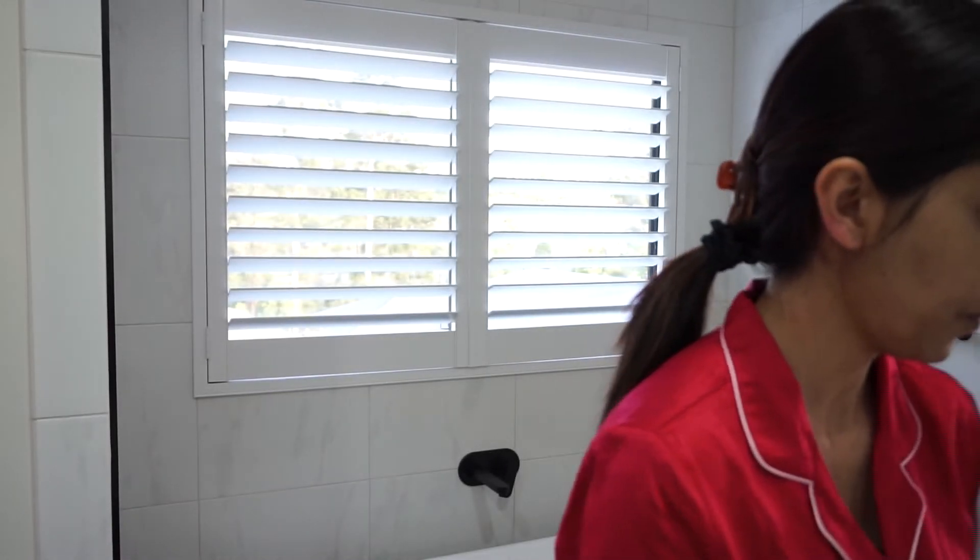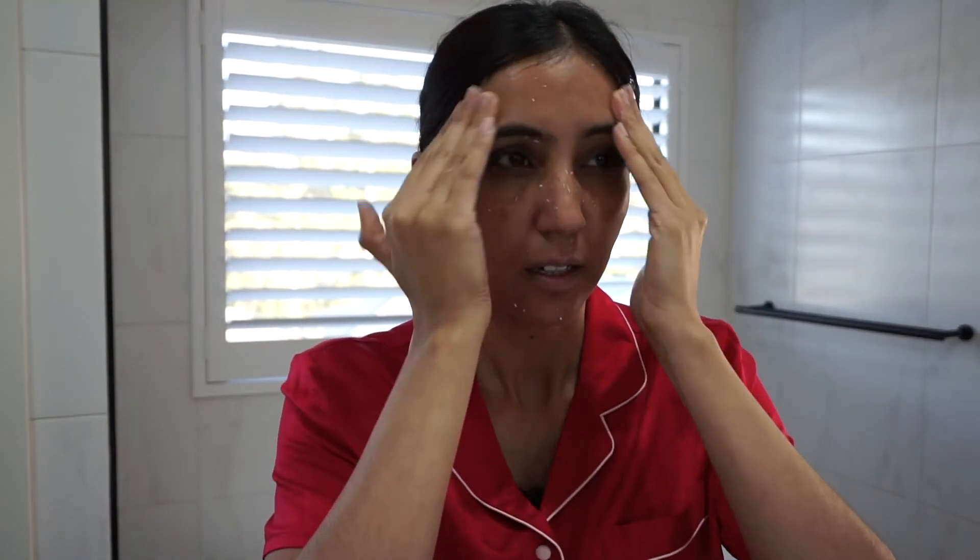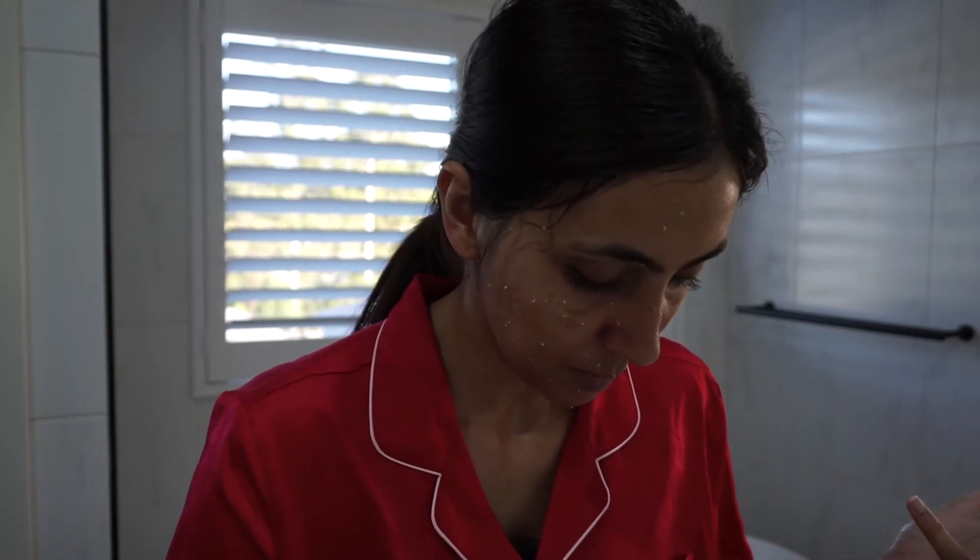It says to apply to clean, dry skin, so I need to wash my hands first. I'm taking that much product, rubbing it on my fingers, and applying it all over my face. I think that's enough. I'm checking in the mirror — I'm in my bathroom as you can probably tell.